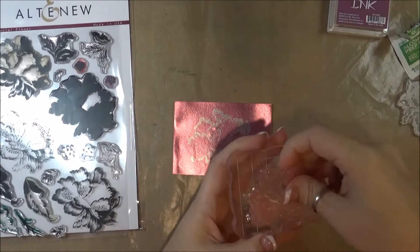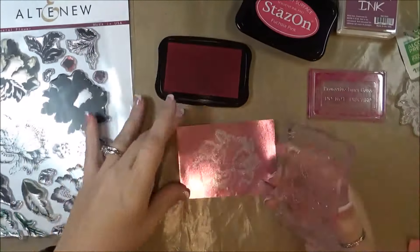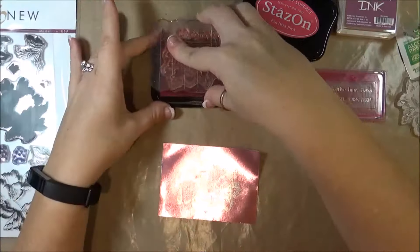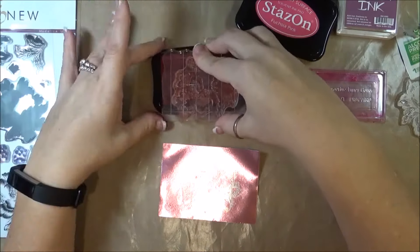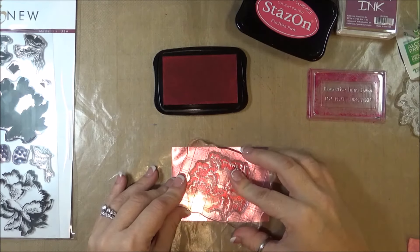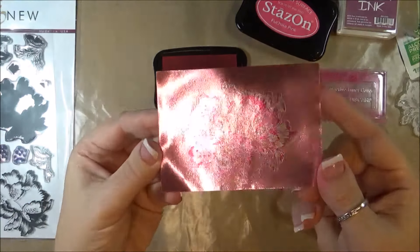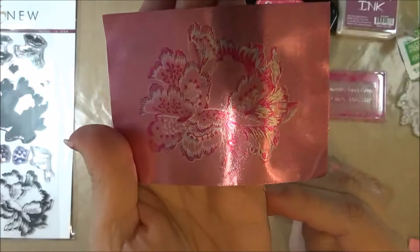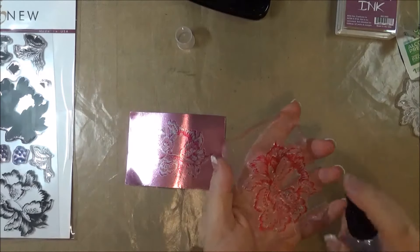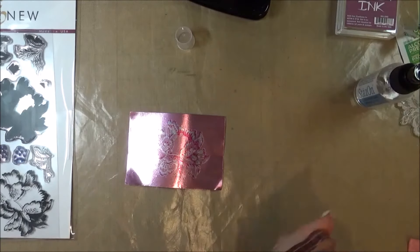Now the next step, using the next layer, I'm going to use StazOn — this is fuchsia pink. Make sure all that alcohol is dry on the foil first. Inking up my stamp and then lining them up, being careful not to slide your stamp. And there we go. Before my ink dries, I usually try to clean the stamp off with some StazOn all-purpose cleaner. It will stain a little, but it gets the ink off so you can use it again.